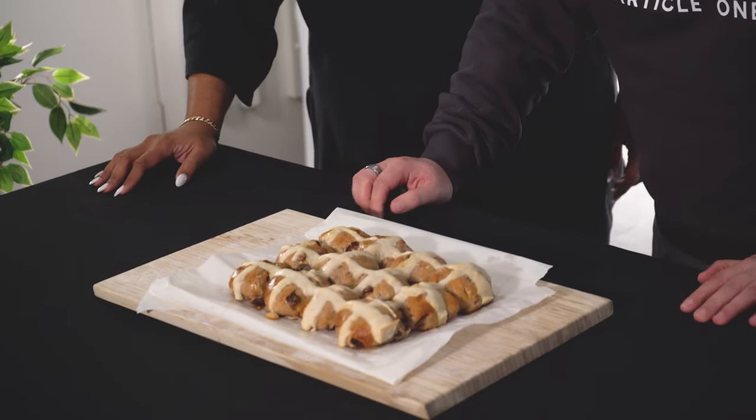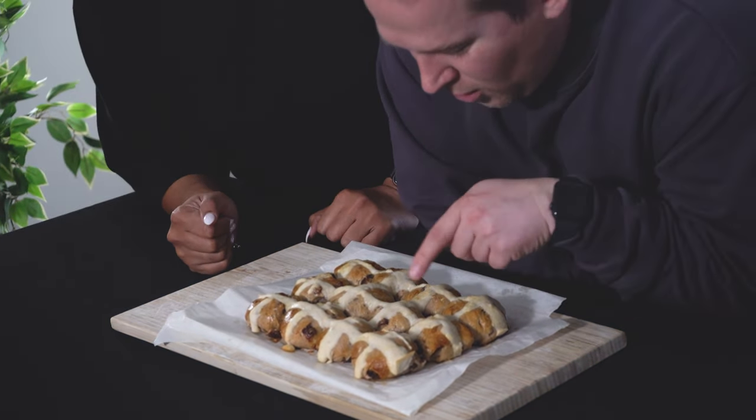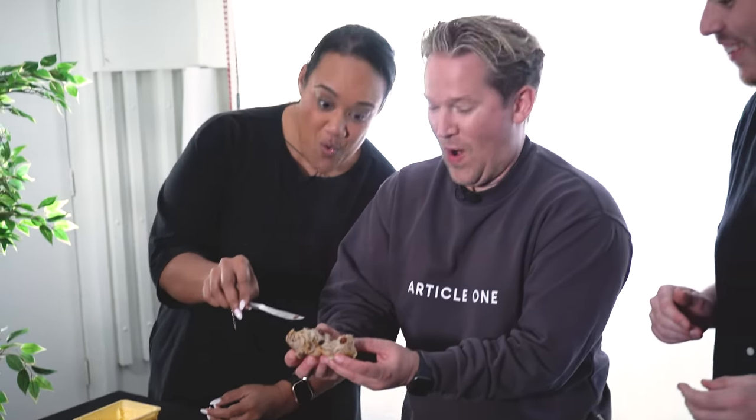Oh, stop it! Look at that — I'm so excited. Look at your egg wash — you did pretty well, mate. Oh, that's an omelette! In honor of the chef. Did you get that? That was amazing. We're going to sacrifice ourselves. It's very good. It's so good with the butter.